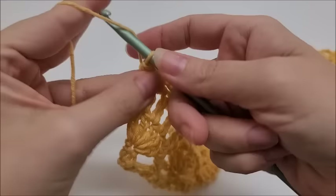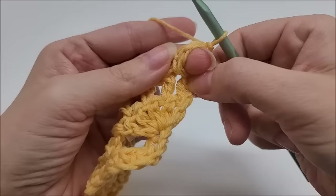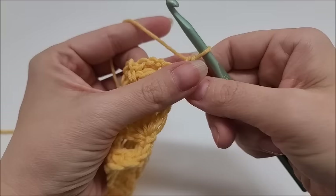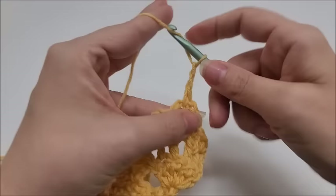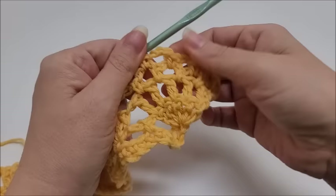Chain one and turn for row five. Put a single crochet into the first space, then chain three and single crochet into the next chain-three space, chain three and single crochet into the next, chain three and single crochet into the next. You'll have three chain-three spaces here on this half pineapple. Now start the repeat of row five.